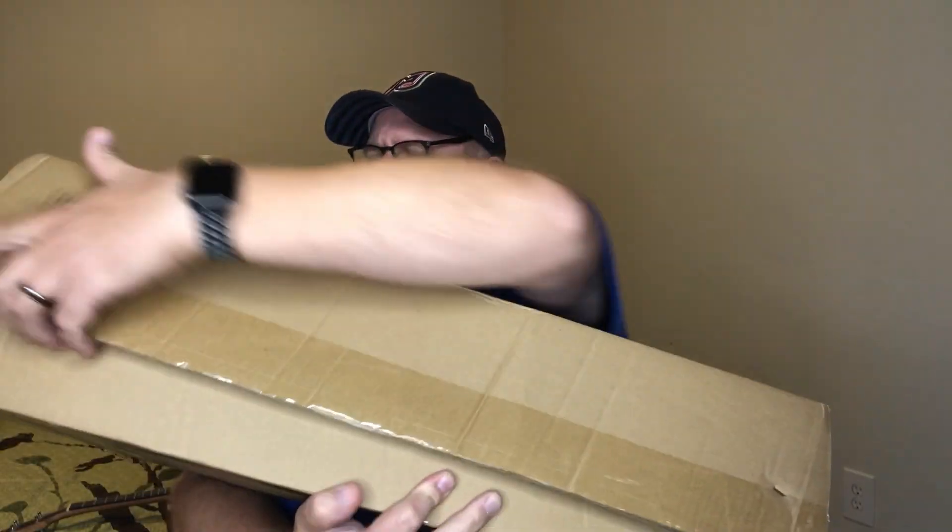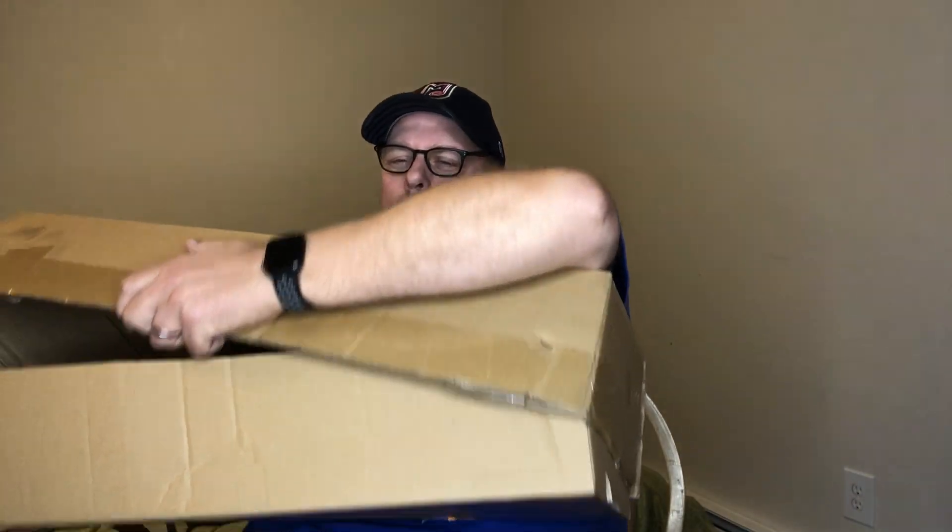It's in a pretty serious box, which is nice — very well protected versus some ukes that come from China with hardly any protection. Inside you'll see a branded bag for a gig bag, and if you've been watching other people's channels you probably already know what this is.